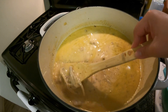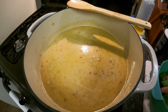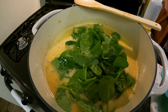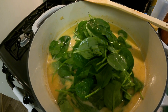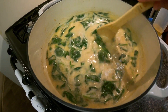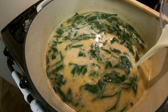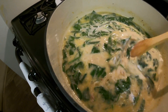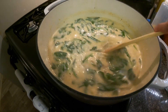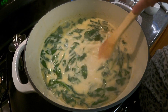I've added the shredded chicken — it's already in there — and I'm giving it a good mix. Now I'm adding the spinach. You can add as much as you want; I'm adding about four cups. After two minutes I'll add the heavy whipping cream and give it another mix for about two more minutes, and then this is ready to eat!